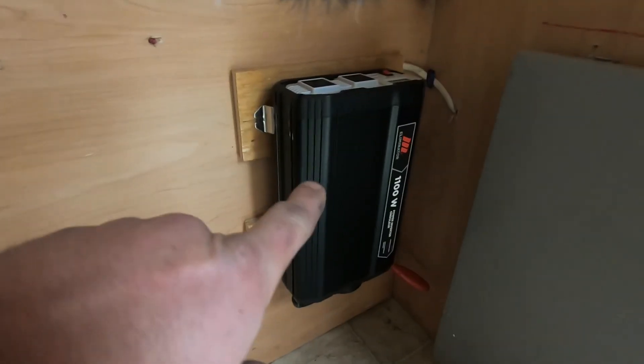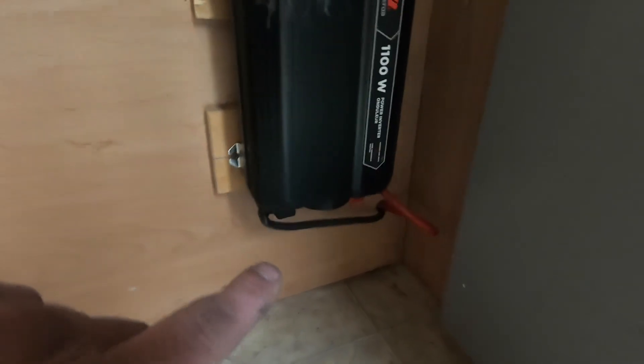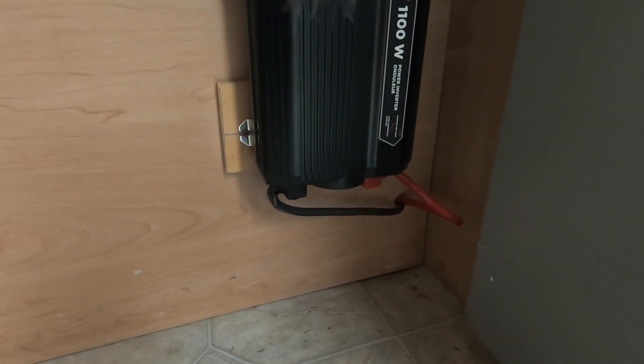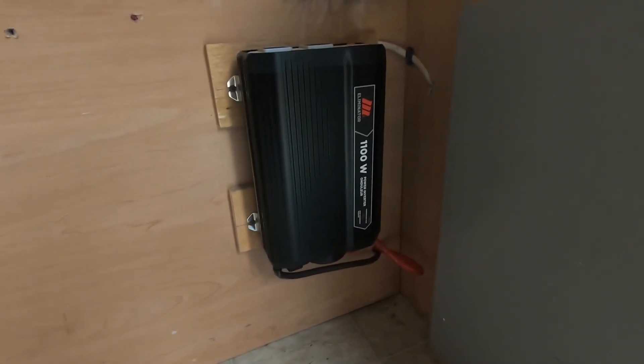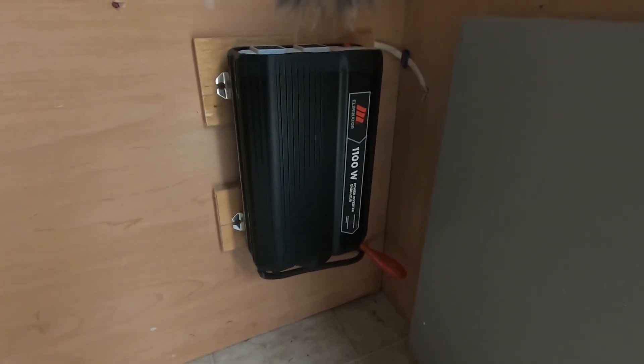Let's not forget to take out all of our electronics — CD player, DVD player, take all that stuff out. This here is my power inverter. But before I disconnect all my wires, what I need to do is disconnect them from the battery terminal so I don't get zapped or create a spark or anything crazy like that.